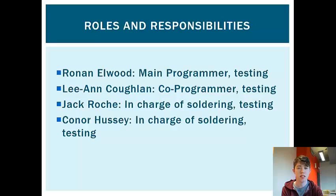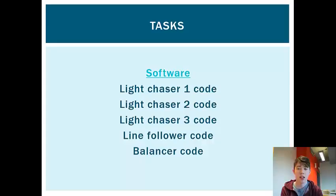In terms of roles and responsibilities, Rowan Elwood was the main programmer, Leanne Coughlin was the co-programmer, I was in charge of soldering, and so was Connor Hussey, and then we all tested it together.